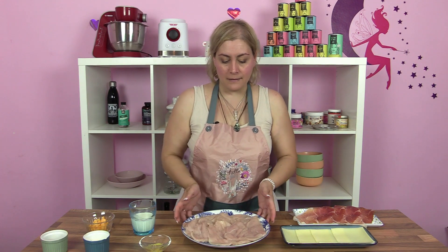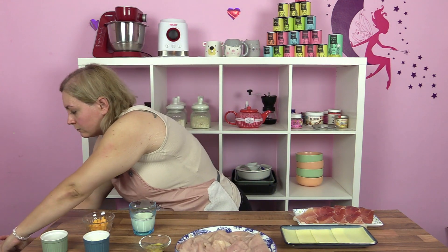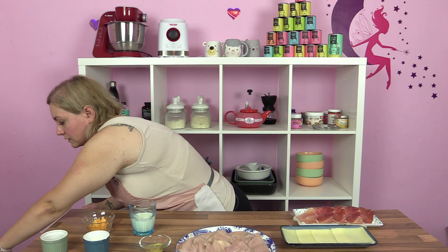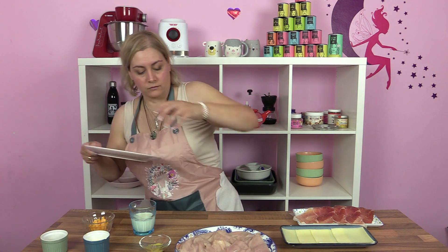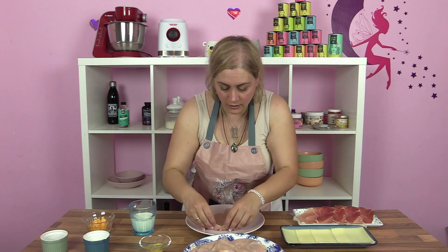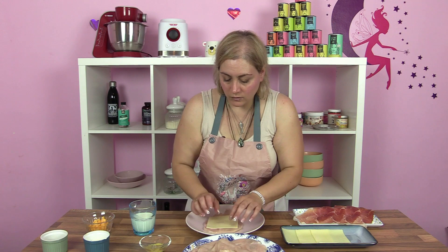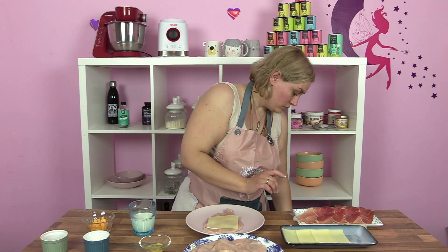Venga, y como siempre ya tenemos todos los ingredientes preparados. Vamos a empezar a rellenar nuestras pechugas con la loncha de jamón y queso. Ya las tengo cortadas. Voy a coger un platito. Es algo tan fácil y sencillo como coger nuestra pechuguita con nuestro quesito de jamón.